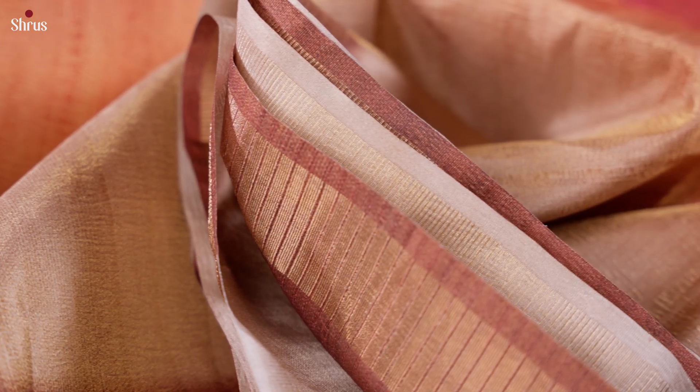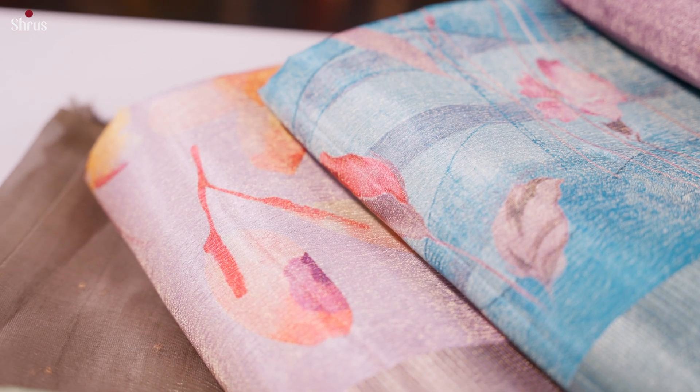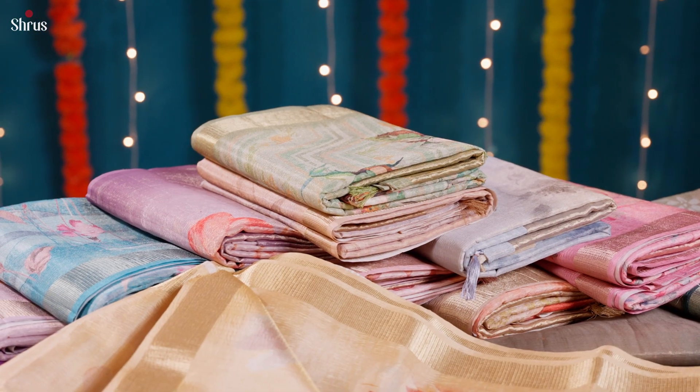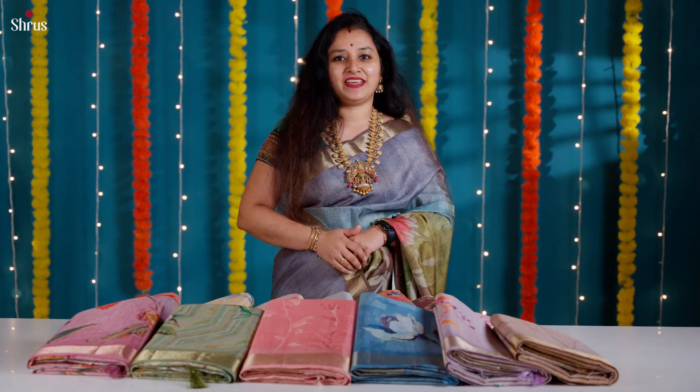They come with nice zari borders on either side with very pretty prints, starting from geometric patterns. We have some nice digital printed designs, and we've also replicated a few hand-painted designs into prints. A lot of colors with a variety of designs — so let's see the colors and designs we have for today.